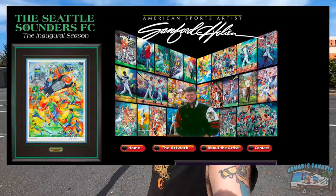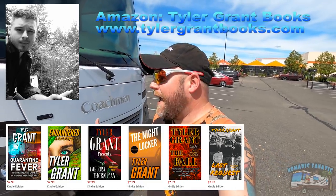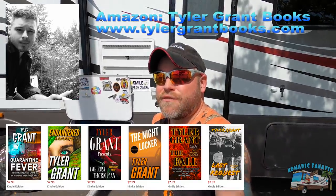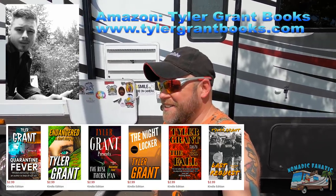My family is full of artists — most of us are self-employed. My dad's a sports artist. My little brother Tyler has a master's degree and is a school teacher in Washington State, but he's also a writer. His books can be found on Amazon at Tyler Grant Books — some Kindle versions for about $3, plus hardback and paperback. He's also started a new YouTube channel doing author read excerpts from his books. I'll put the Amazon link and his webpage in the description. If you could check it out and give him some encouragement, it would mean a lot. Jackson and I will see you in 48 hours with new adventures — thanks for watching!